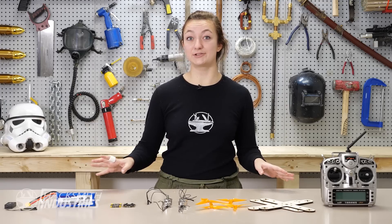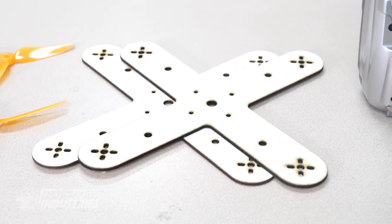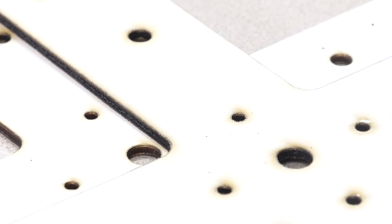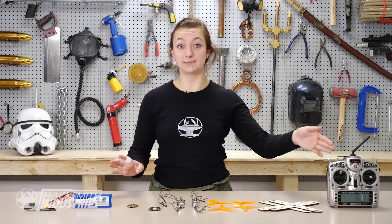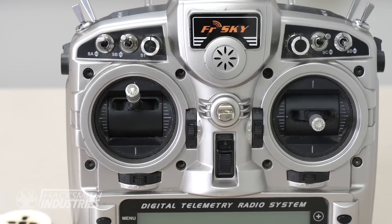All of these components get strapped to a frame. This is just a prototype, so we laser cut two layers of wood with lots of holes for the flight controller stack, the battery, the receiver, and the motors. And finally, the remote controlling business comes in with the transmitter, the FreeSky Taranis. It's got all the buttons and switches I'll need to control the drone. Let's assemble this thing and make sure it works.